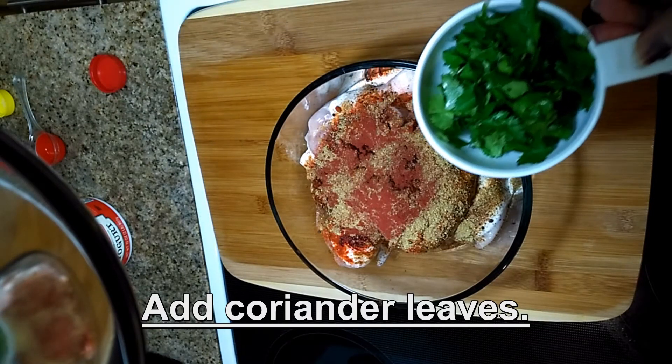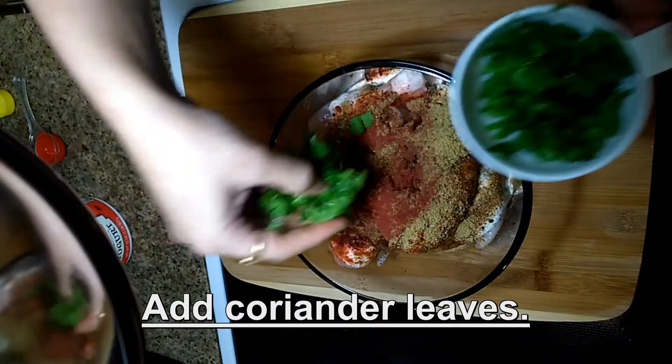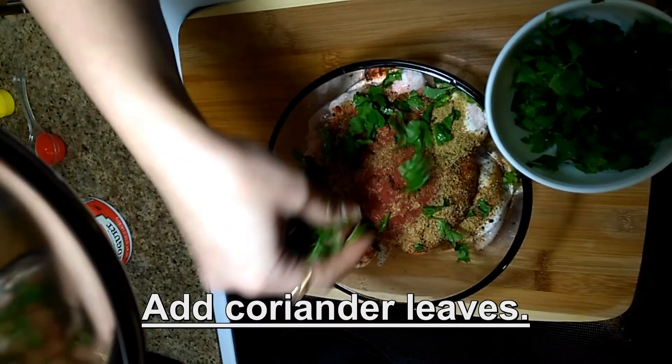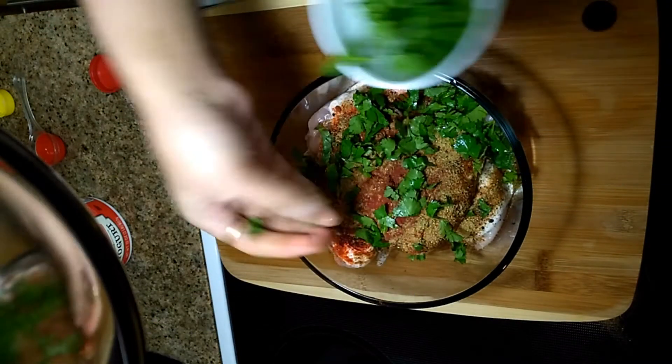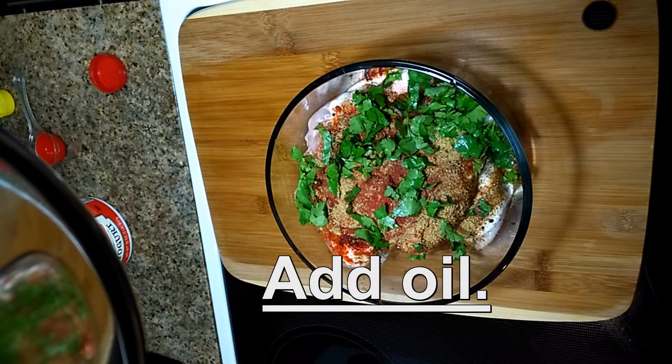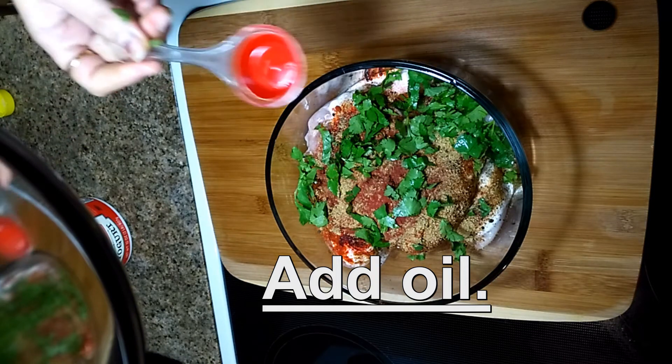Then add red food color. I am using organic food color; it gives a nice color to our tandoori chicken. Then add finely chopped coriander leaves and some oil.